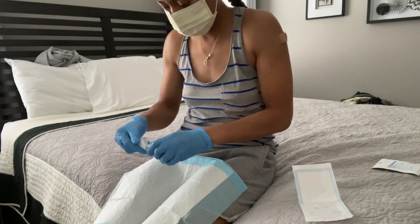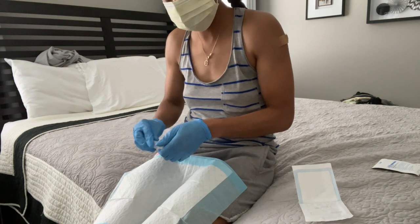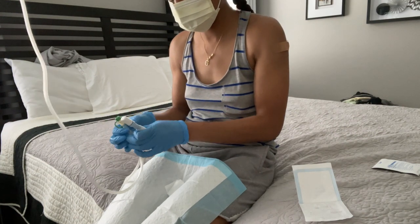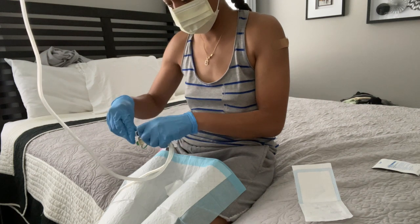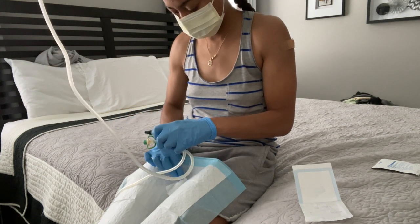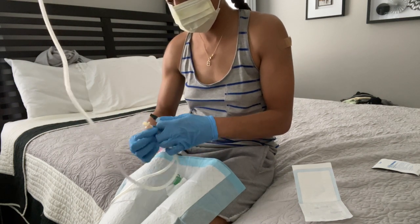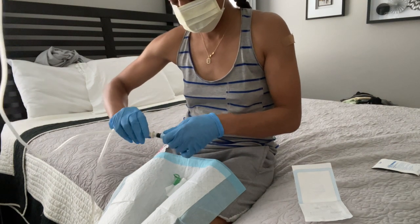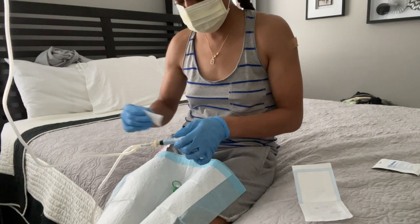Before I even open my dialysis port I like to sanitize the outside of it — that way when I do finally open it, no germs are able to get inside. I also like to grab the manual dialysis bag connection tube before I actually open the port so it is a quicker connection. Anything to help prevent infection. Make sure it's a tight, secure connection — just something very similar to how you connect to your AMIA machine.